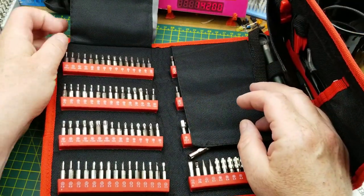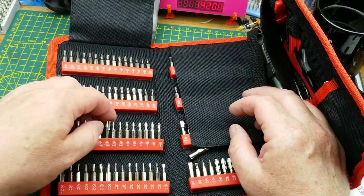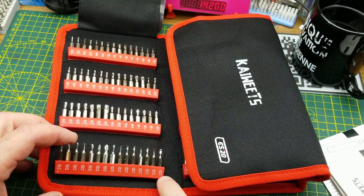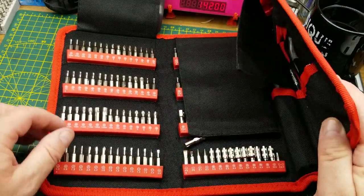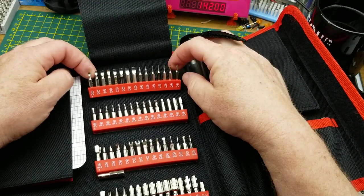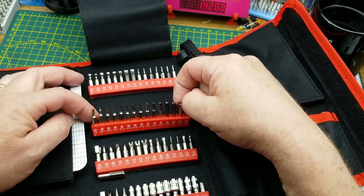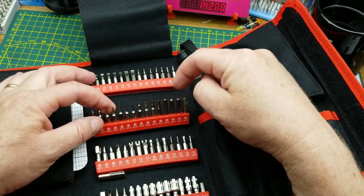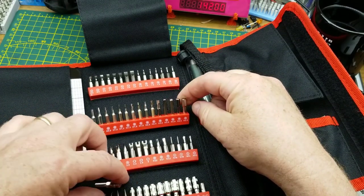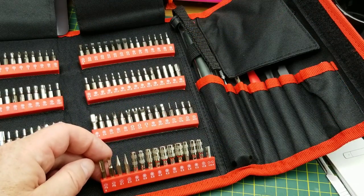Under the flap on the left side we have a bunch of Phillips bits, some Torx, more Torx, Posi-drives, tri-blade bits, some straight blades, and again duplicates of the more common ones. Under the middle flap we have more straight blades, Pentalobe five-sided bits, some hex bits, and again duplicates of the common ones all the way up to — there's a six millimeter there.